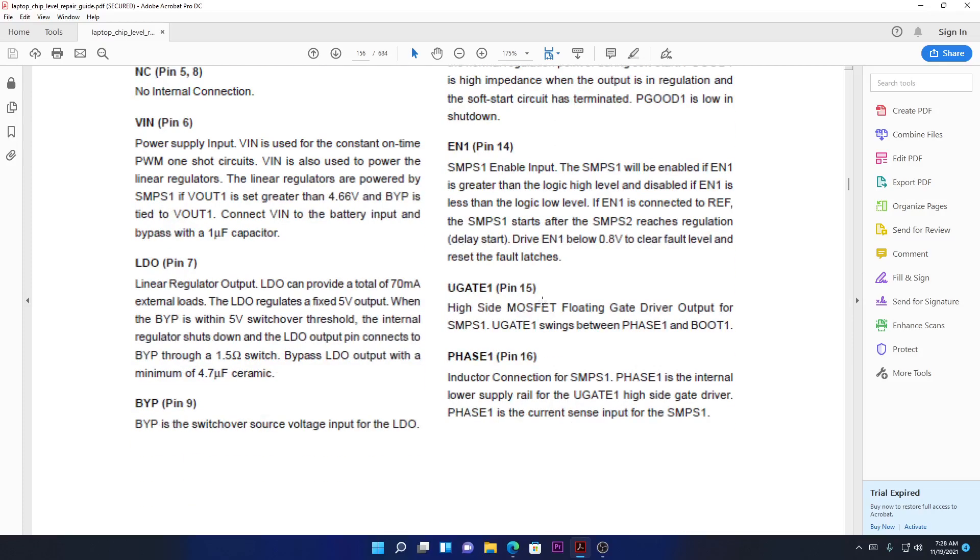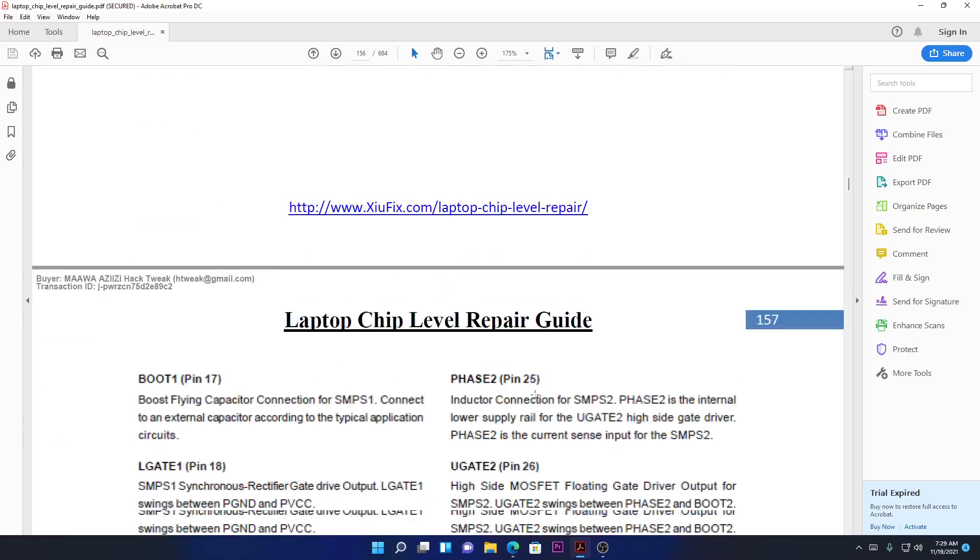Enable one means enable voltage one — it may enable 3.3 volts. If the 3.3 volts output is shorted and not working, or the chip is damaged, make sure it is being enabled. Don't rush — check first if the chip is being told to turn on the 3.3 or 5 volts. UG1 means upper gate one — the high-side MOSFET. This is where the chip controls the upper MOSFET through its gate. Phase one is the inductor connection for power supply one.